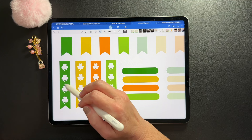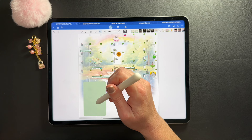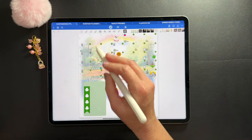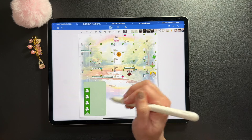I actually had to look up the difference when I was making these sets between shamrocks and four-leaf clovers. I always thought shamrocks were another name for four-leaf clovers — they're not, they're completely different plants. Now you know what you learned today.